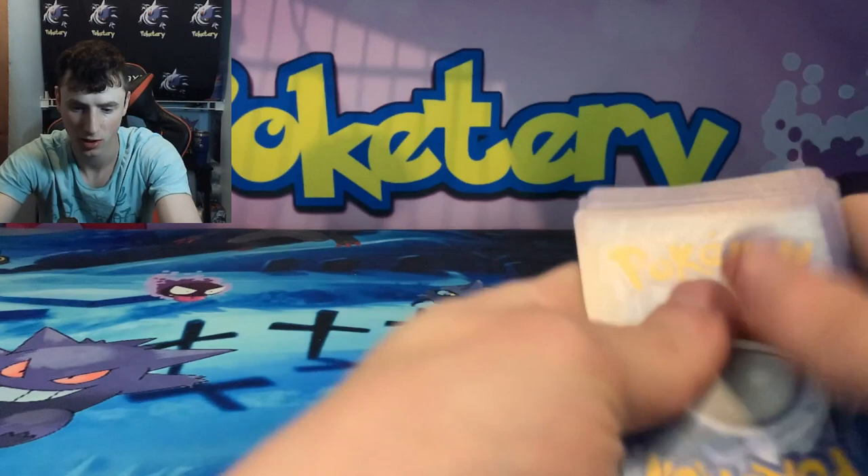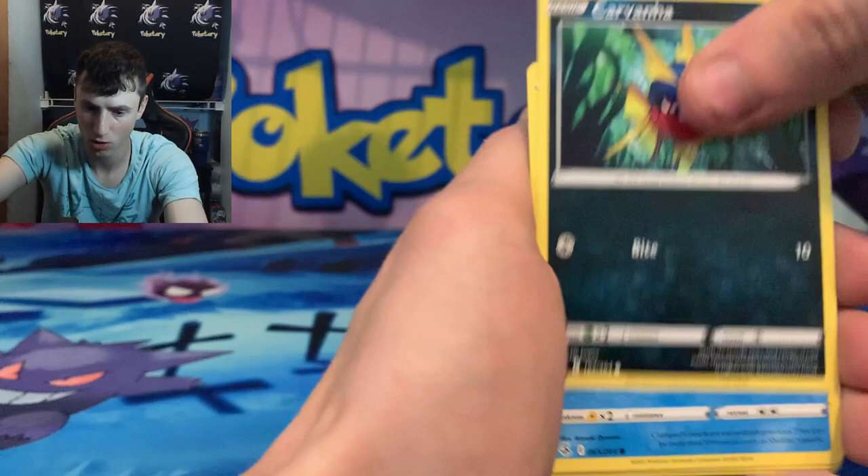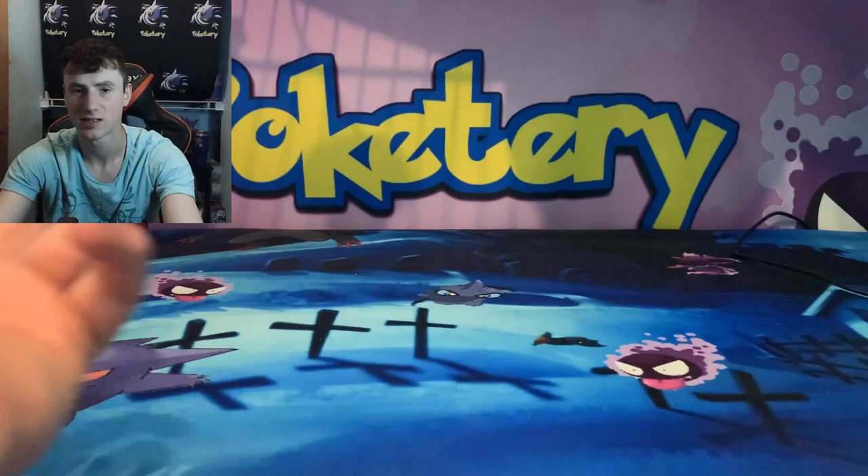Oh well. Sandslash with a Swadloon and a Rotom into a Smeargle with a Carvanha, Clampearl, Morpeko. Hawlucha Reverse? Is that a rare? No it's not. And Toxicroak with an okay pack — hard to swallow but that somehow makes it better.